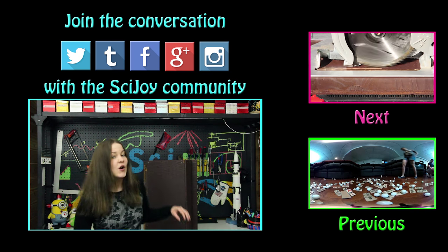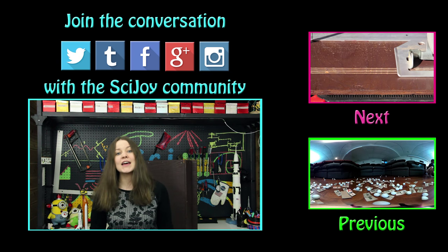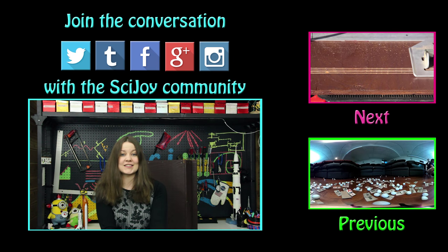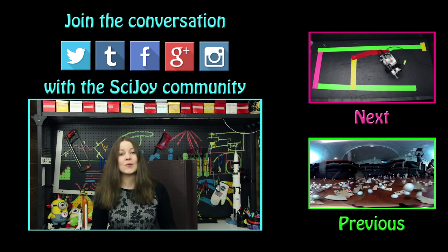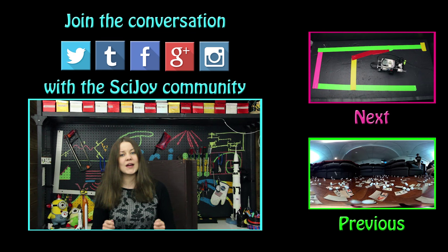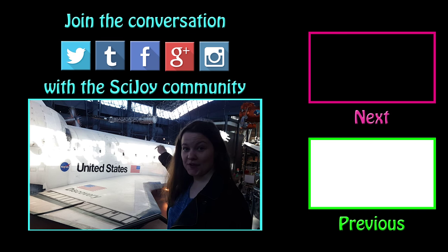Thank you for watching this episode of SciJoy. Since it's been a while, I wanted to give you some updates: we've been working on a high-tech bat house, which is a collab with Get Messy, and we're going to be finishing up our robotics series — that's our next set of videos. If you have any questions or comments, please leave them down below. You can also find us on Twitter, Tumblr, Facebook, Instagram, and Reddit, and remember: keep exploring.